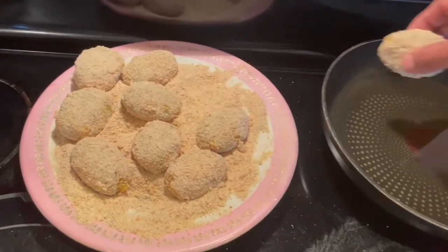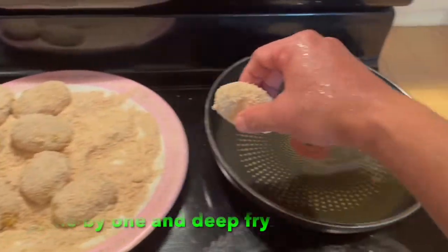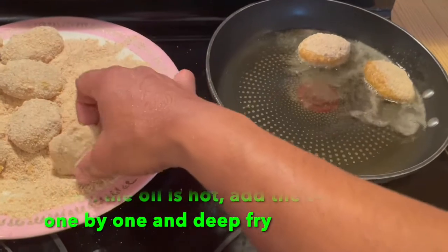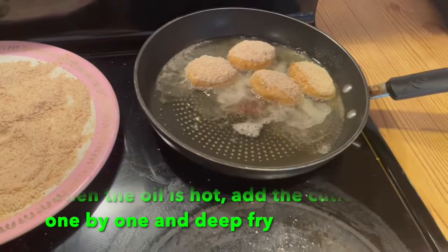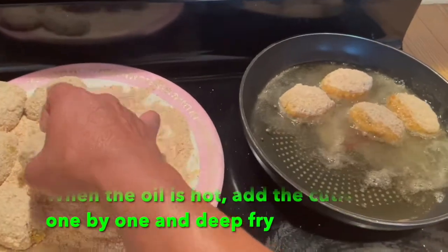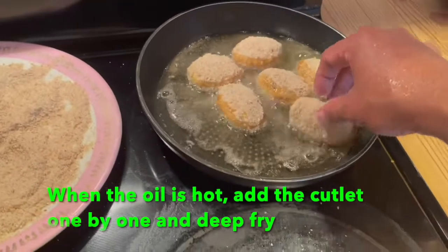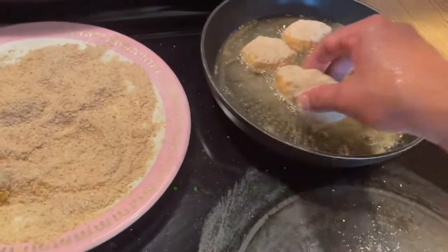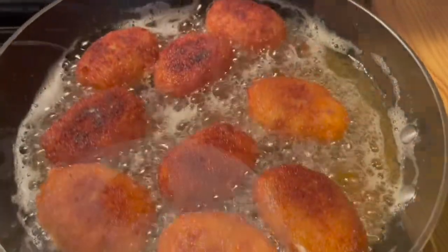Now it's ready to fry when the oil is hot. Place them in one by one and lower the flame so that they cook nicely and evenly. Once one side is done, turn to the other side so that both sides will be cooked evenly.